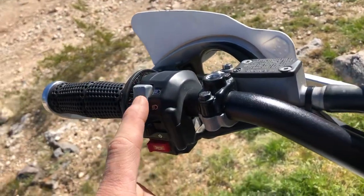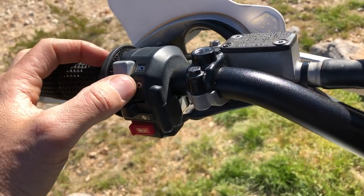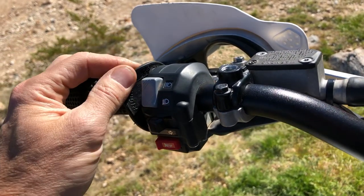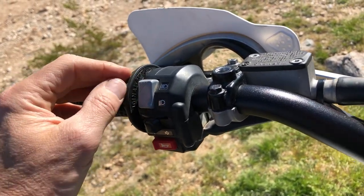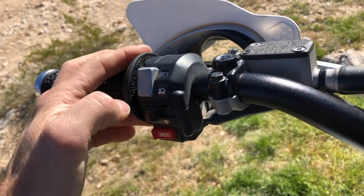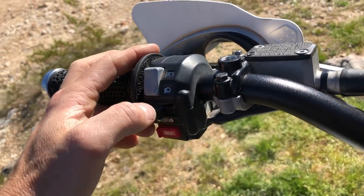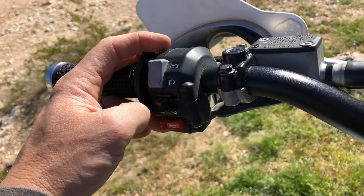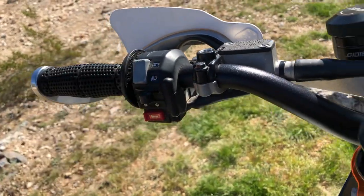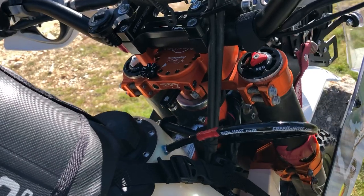Over on the switch, we're going to swap it out and put the euro CEV switch, because we want an off position. Right now we've got high and low, but we want off for times when he needs to be in stealth mode or conserve power — putting all power into the battery and not running lighting. The euro assembly gives you the off switch and also a kill button and turn signal on that side. Same functionality but adds that third feature.